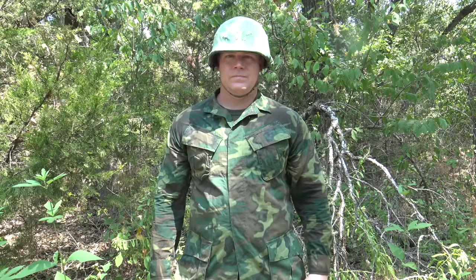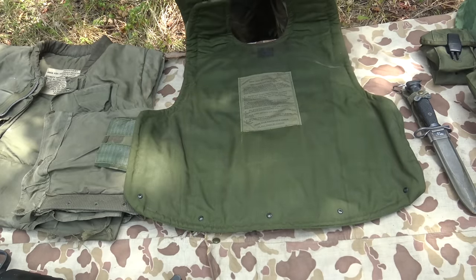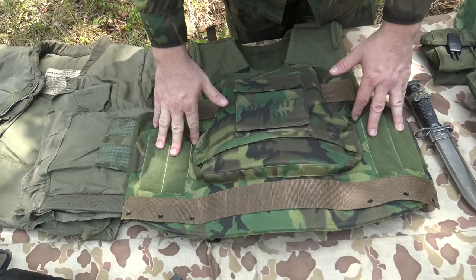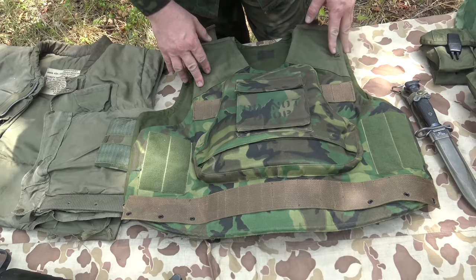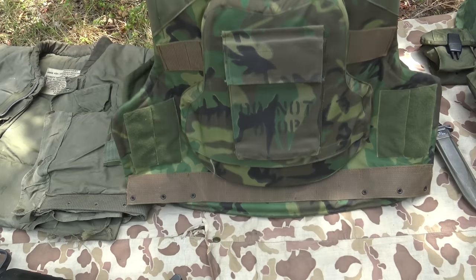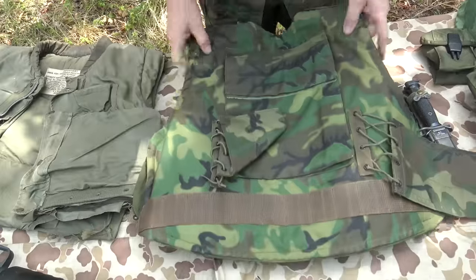It's interesting to note that a lot of modern body armor is put on by going over the top of your head and then securing on the sides. And here we have something designed during the Vietnam War that uses that same approach — which is exactly the direction modern next-generation flak vests are going. This experimental Vietnam-era vest was already exploring what became a modern standard.